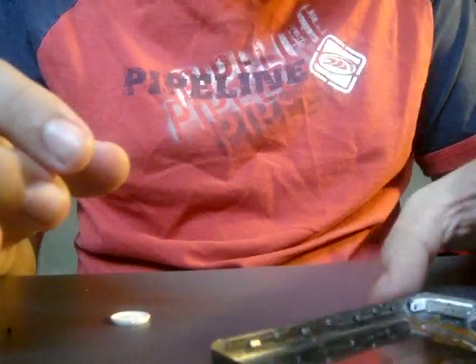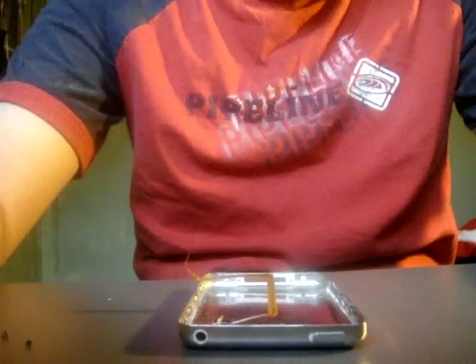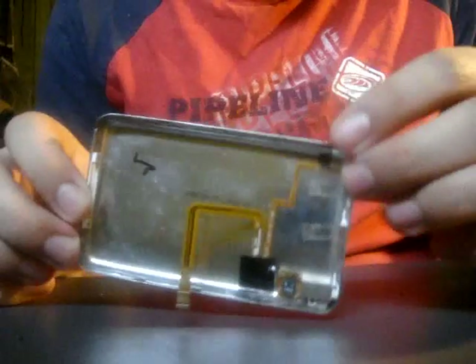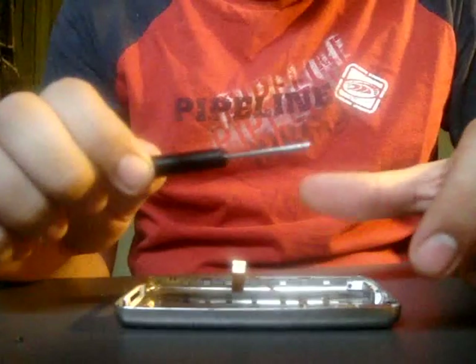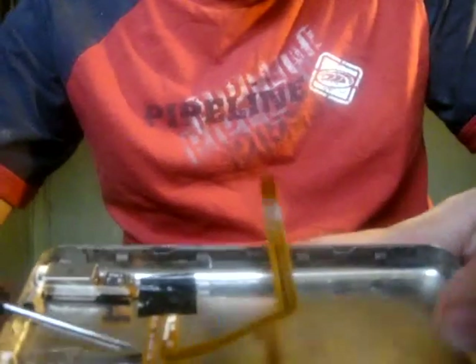So now what you're left with is the back plate, and the headphone jack, and the hold button, which come in one piece. So now, what you have left if you've taken the battery off is this, which is your headphone jack and your hold button. This goes connected to the motherboard, obviously. What you're going to want to do is take your flat screwdriver and place it here, under the thicker ribbon cable.